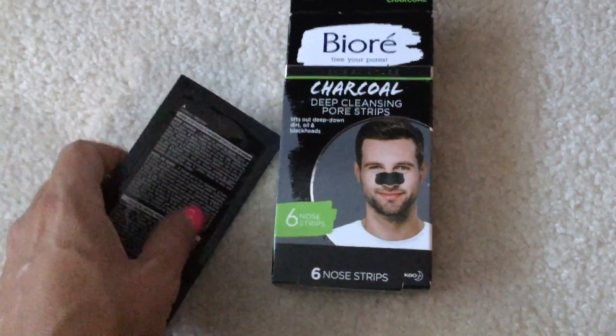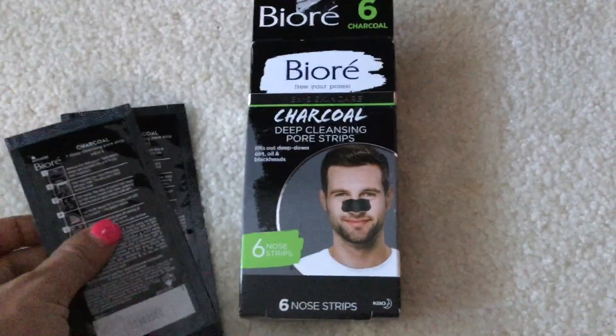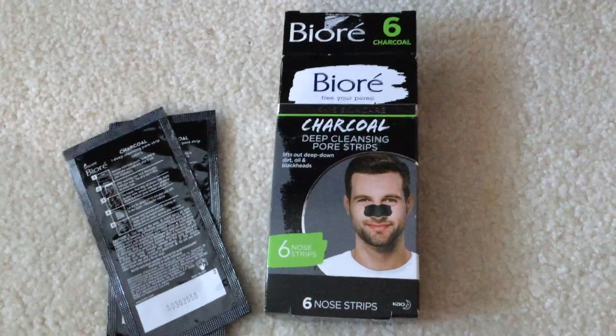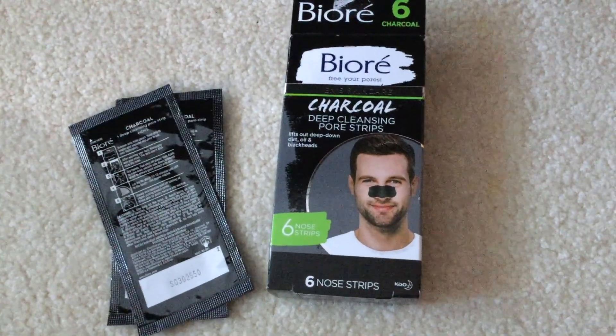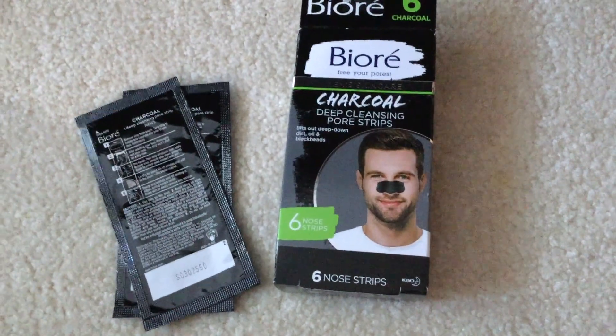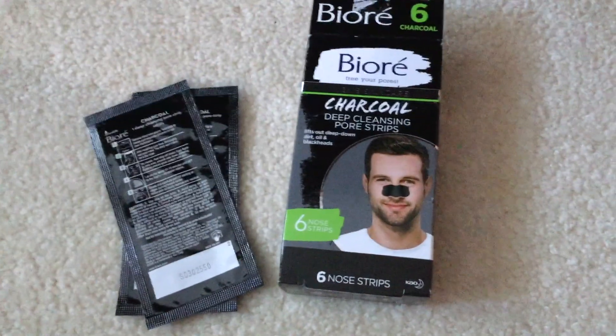They come with six nose strips and they are super easy to use. I hope you guys found my video useful for the Biore charcoal deep cleansing pore strips for men's skincare. Feel free to leave a comment or a like — thanks guys, and have a great day!